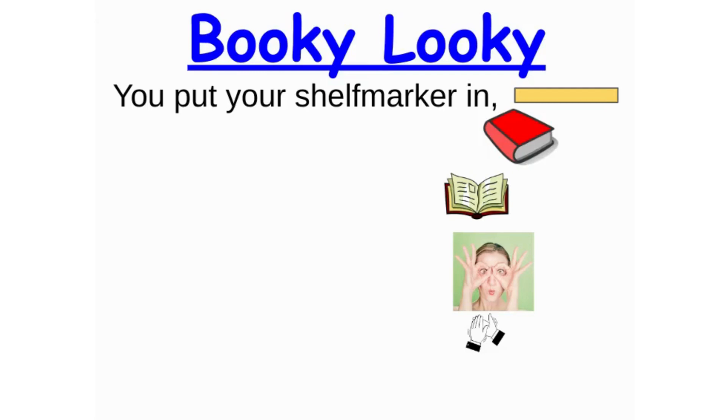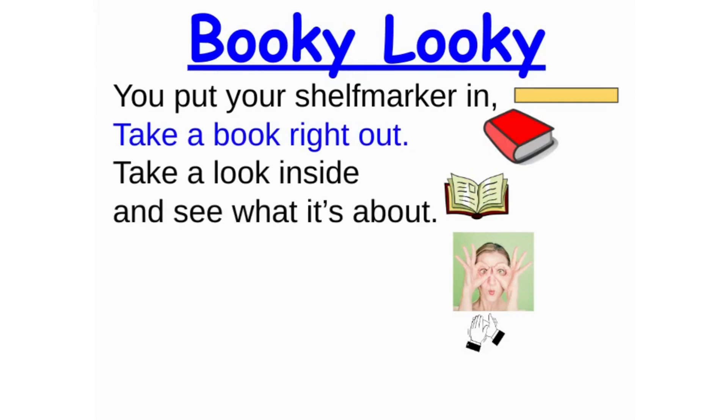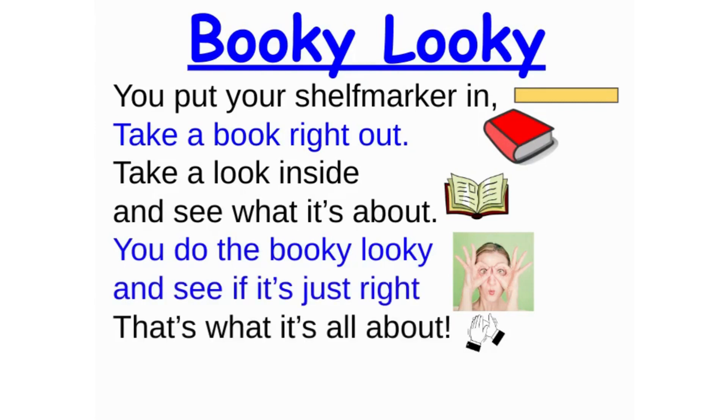You put your shelf marker in, take a book right out. Take a look inside and see what it's about. You do the bookie lookie and see if it's just right. That's what it's all about.